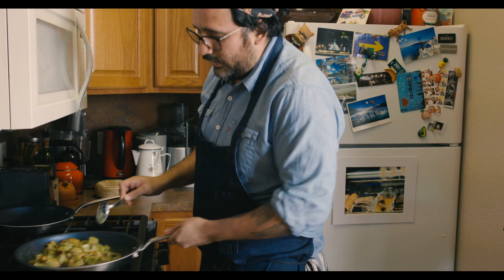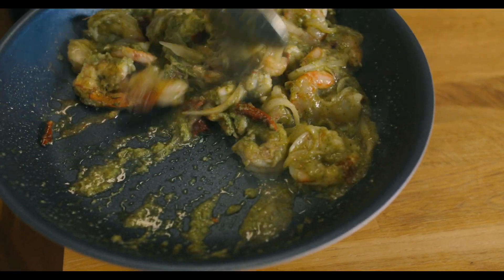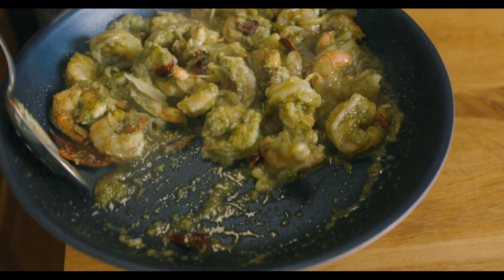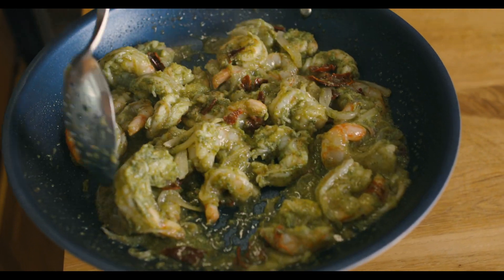We're almost ready — look at this beautiful pan. Nothing is sticking, hence the name non-stick. Made In coming through. See how the shrimp is curling up? We're ready.